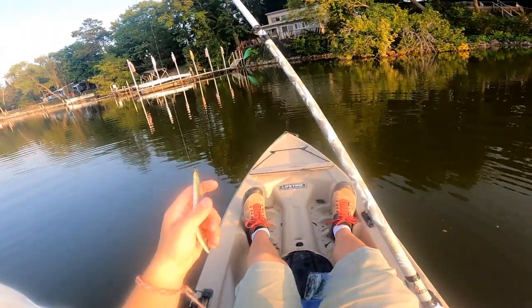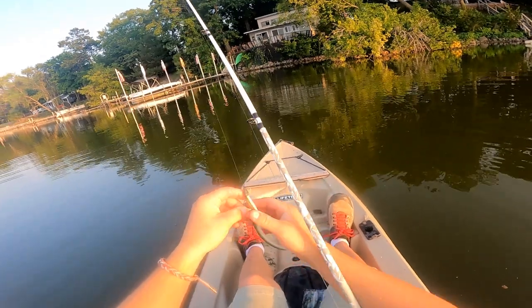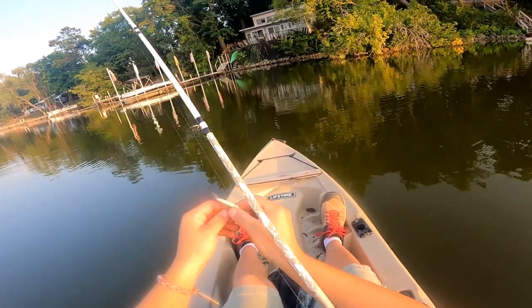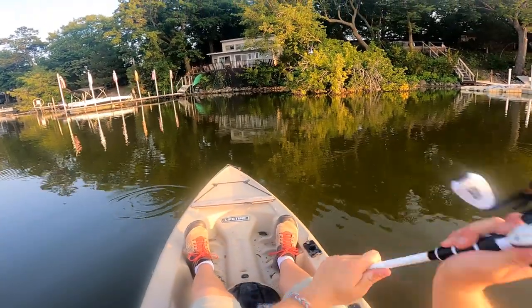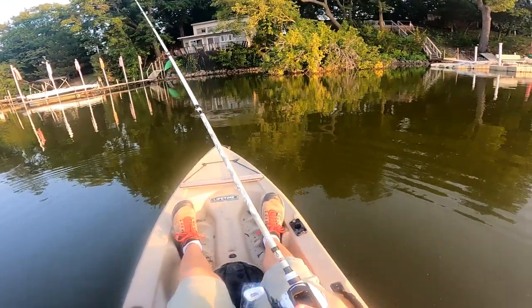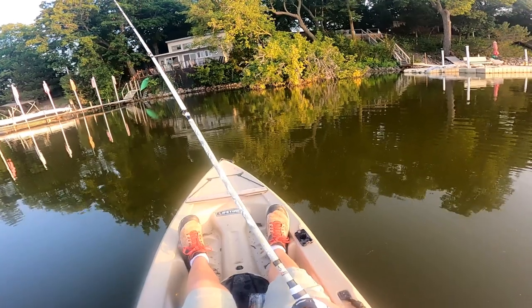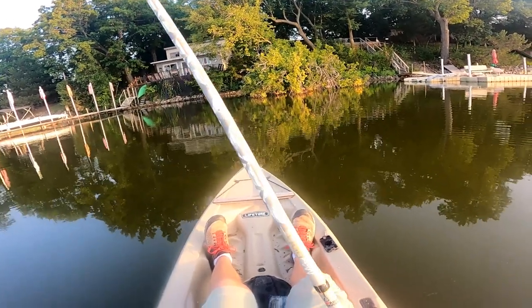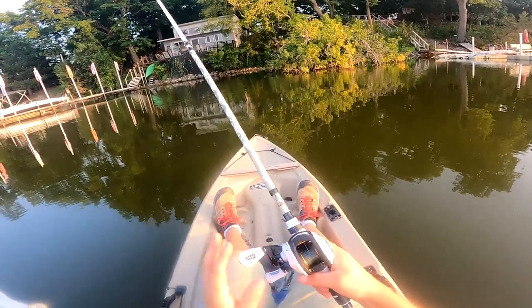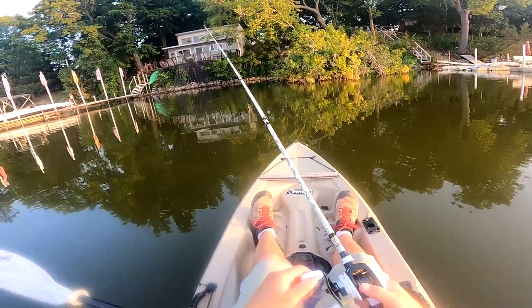I spent a little bit of time dialing it in, but honestly just a couple of casts and I was good to go. I'm not throwing a super heavy lure or anything like that — I haven't tried the weightless Senko yet, which I'll get to once it's broken in a bit more. But as you can see, it's super smooth, no bird's nest. This thing has eight ball bearings, so the reel is honestly a highlight too. It seems pretty quality — I don't think there's really anything I would change about the reel.